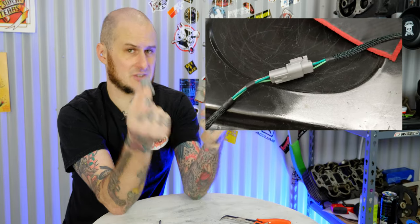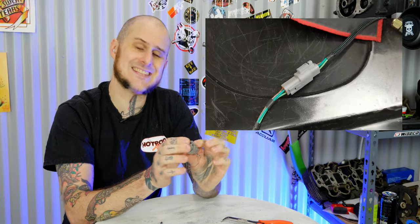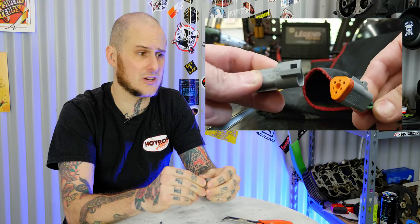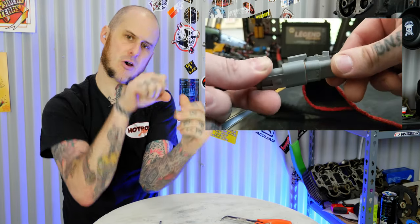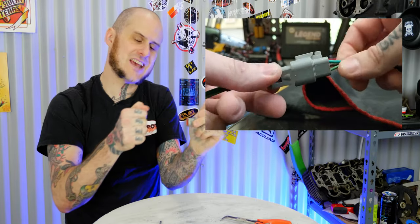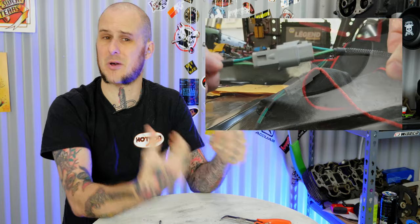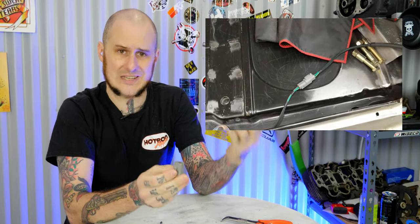The ones that I use primarily are Deutsch connectors. There are a handful of things that I really like about these — they are easy to connect and disconnect. They clip together and disconnect easily. When I'm working on a project, I want things to be serviceable. I don't want somebody to have to reach into a tight, hard-to-reach area and find that the connection is half stuck together, like some other connectors can be. These just come together and come apart really easily.